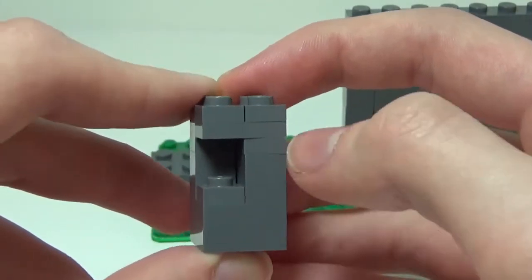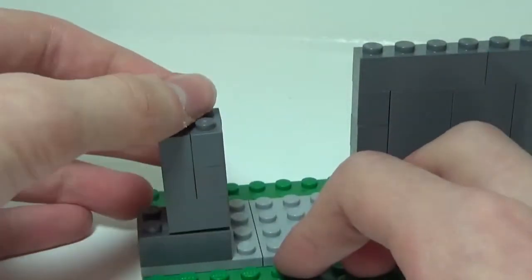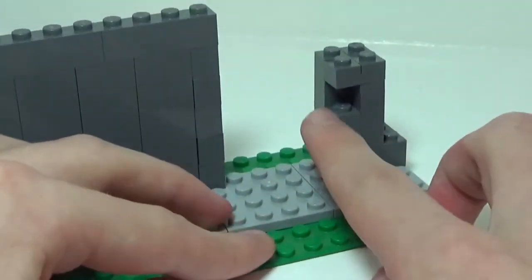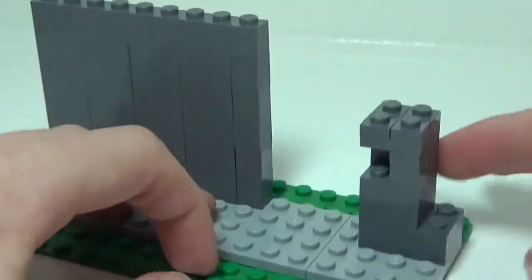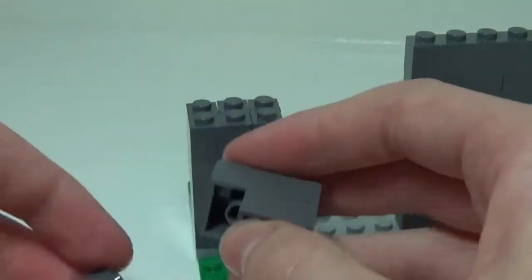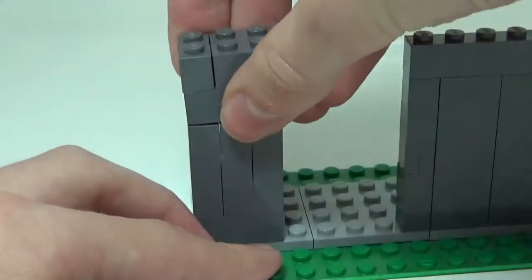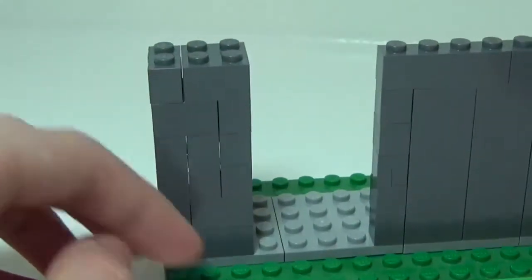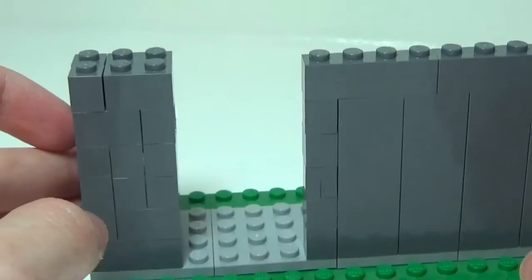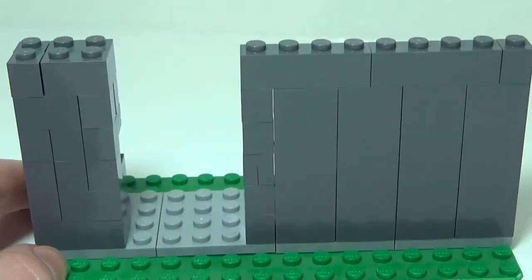Place this assembly at the edge so the solid sides face outward and the gap faces the wall you just built — that gap is where the door will go. Then fill in the remaining space to bring this section to the same height as the other wall. It doesn't matter how you do it; use whatever bricks you have. Bigger bricks mean fewer gaps and a better look. That's really it for the outside — let's move on to building the door.